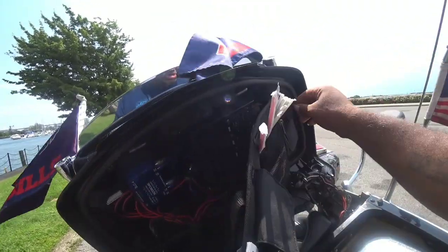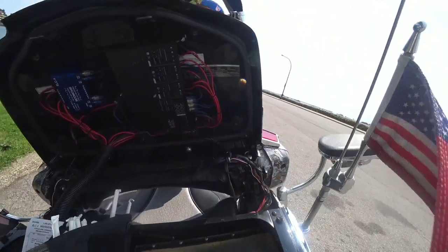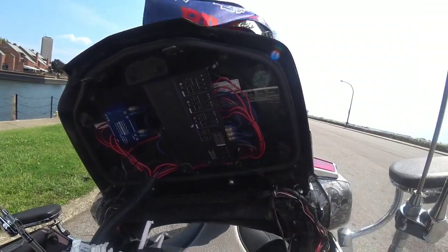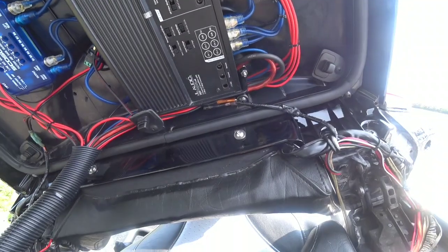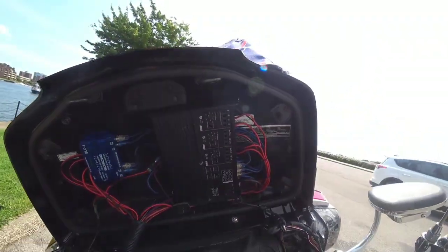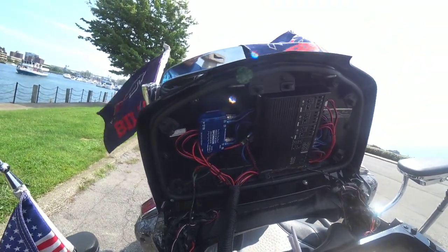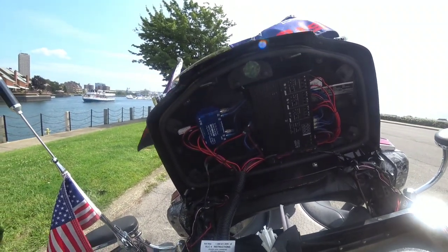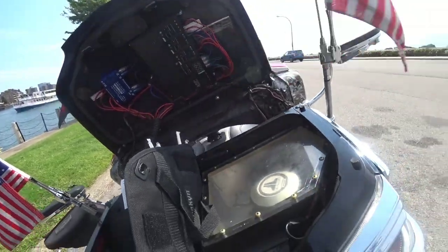I didn't want my saddlebag to be full of music equipment — I still wanted the ability to go out of town if I want. It's a five-channel Jail Audio amp; I had a six-channel amp in here so I switched it to a five-channel. You can see the model number on it — SD705. I put the high-low converter on here, run from the speakers up, so all you see is just this bag and these wires when I open the trunk.